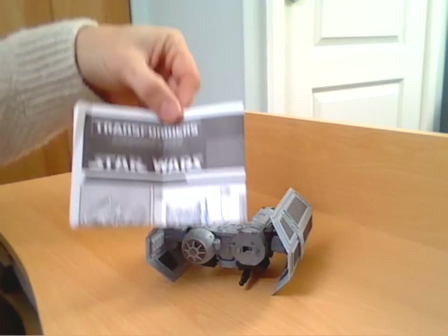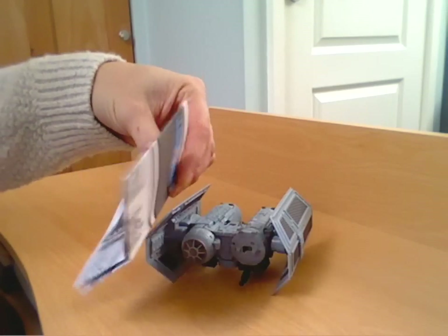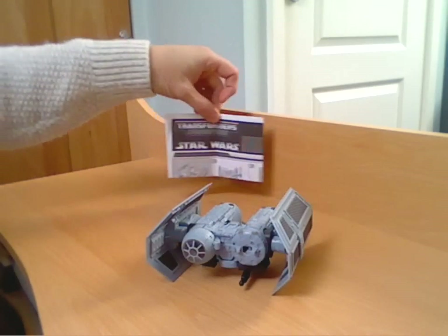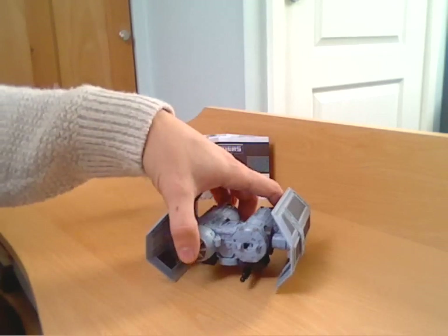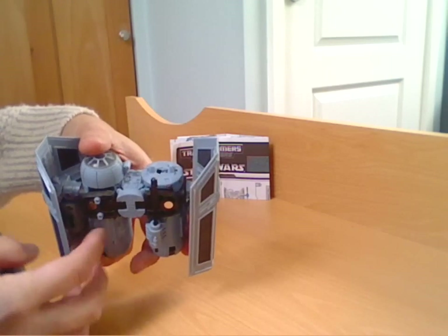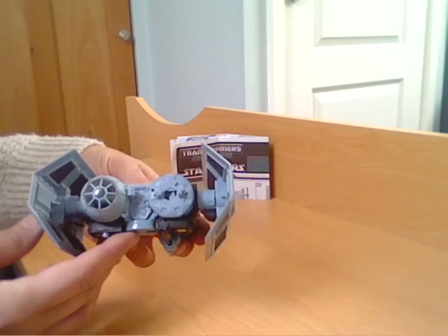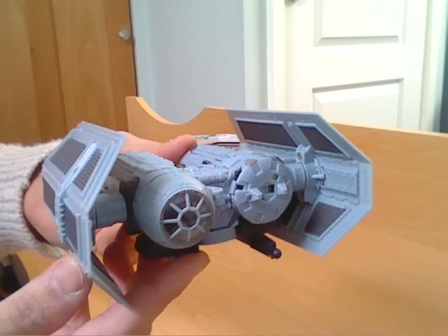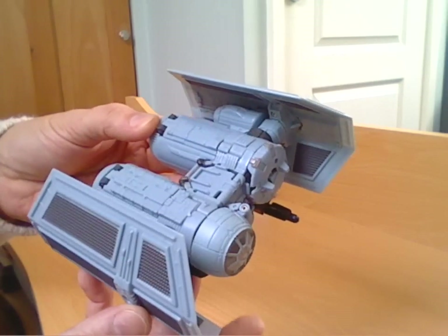It comes with a set of instructions, which are pretty much standard, sort of fair for these one-sided printed instructions. Accessory-wise, he does come with a weapon and a launching missile, but I'll show you that in a minute. I'll quickly let you have a look around the actual TIE Bomber version.